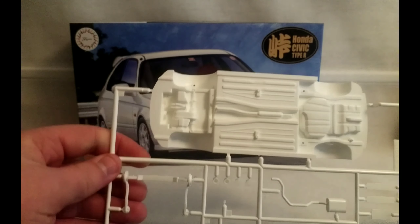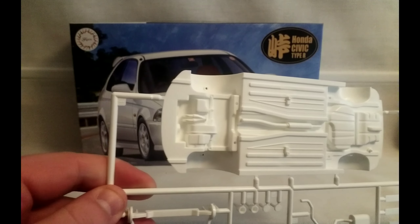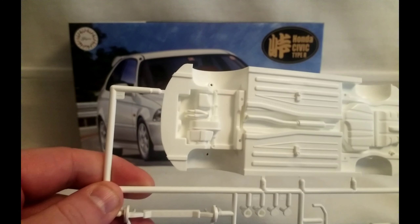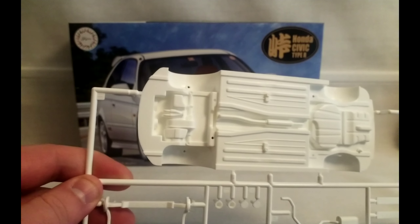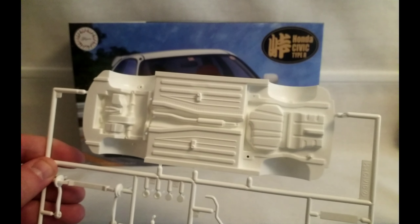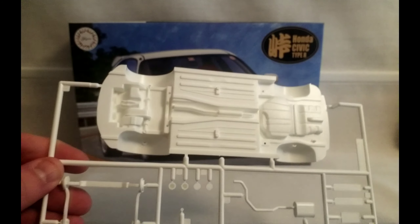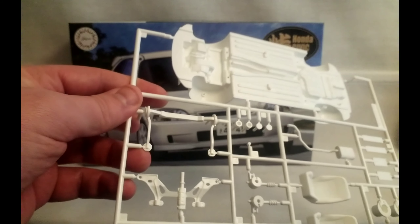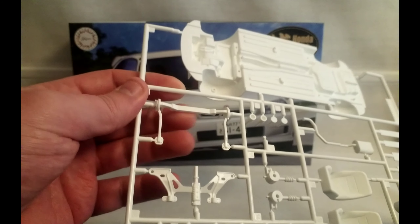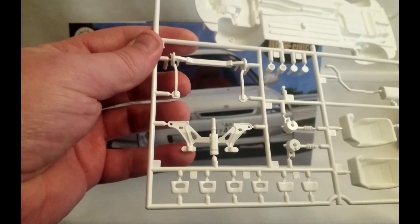Next sprue we've got a chassis there. It's the bottom of the engine moulded in, partial exhaust, fuel tank there too. You get your rear subframe and your front subframe.